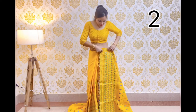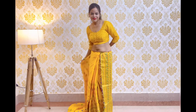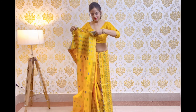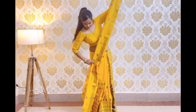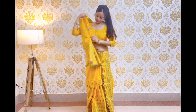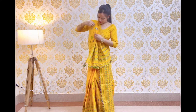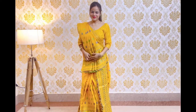In the second draping style, we will secure the pleats on the side and make small pleats on the other end. We will set the pleats properly and hang the back side over the right shoulder. Then we will pin up the pleats on the side and secure them on the shoulder.